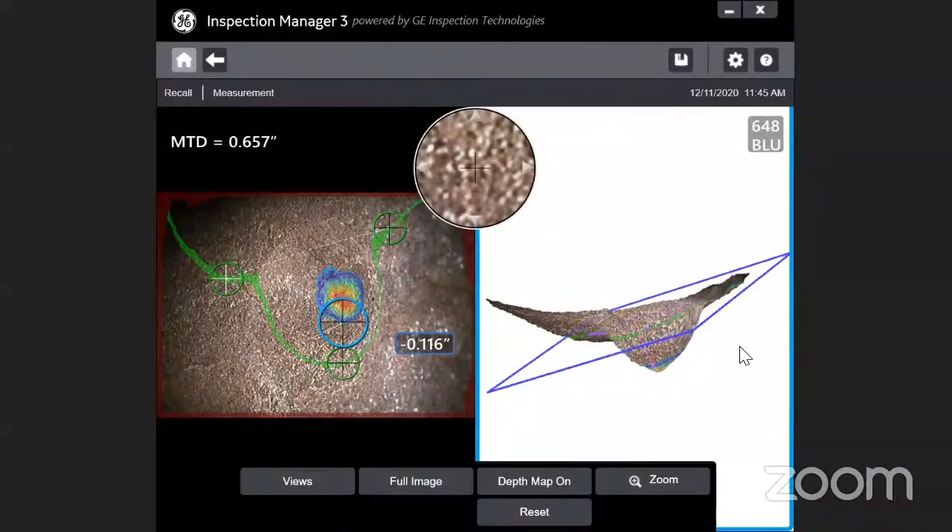If you do not have time during inspection, you can just take the picture with the defect and come back to the office. We have an offline software where you import the image and then measure all the defects on the surface.